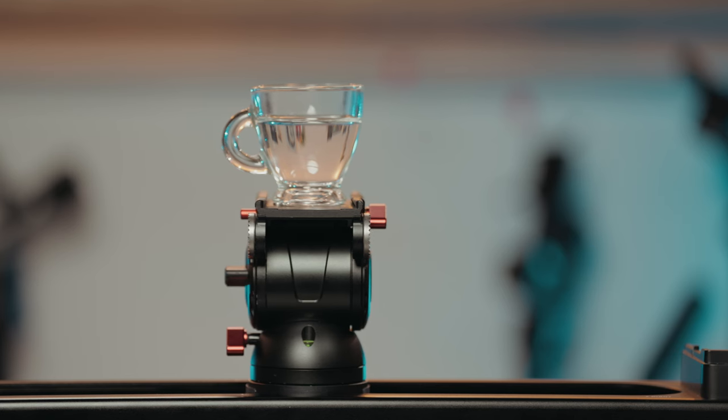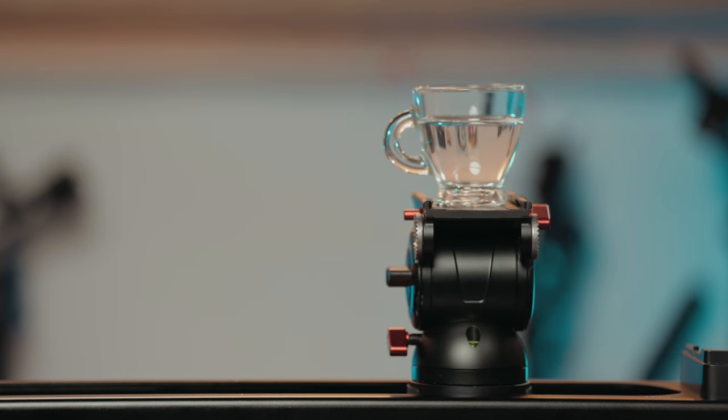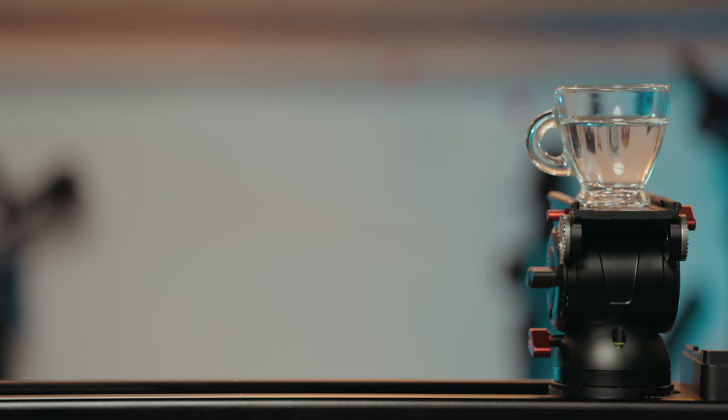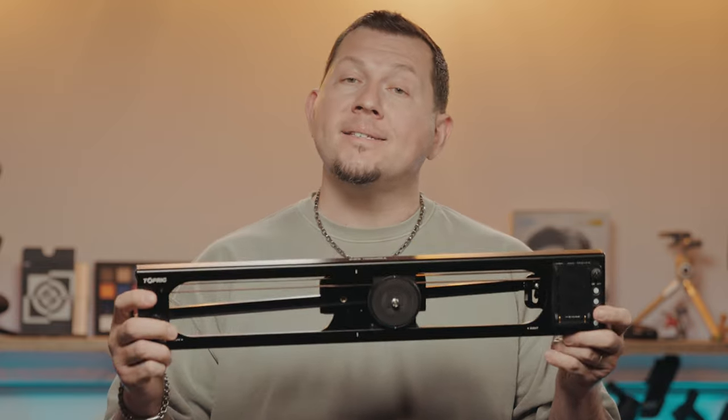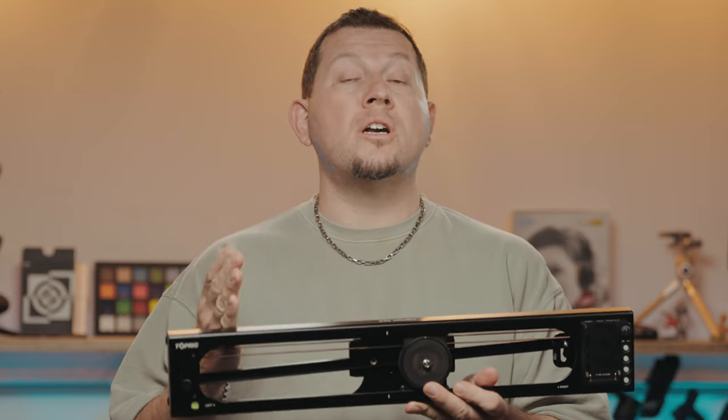The Top Rig is a compact slider that promises smooth and quiet operation and precise controls, with a payload of up to four kilos. There are two models available: ours is the S60, and there's also a shorter S40.